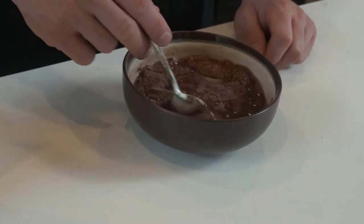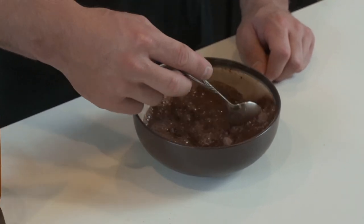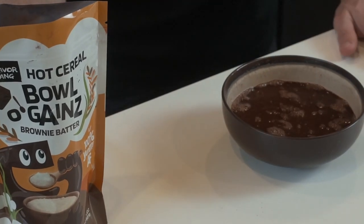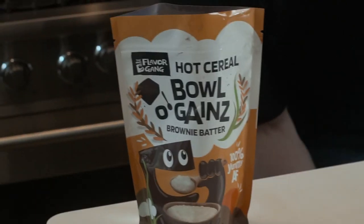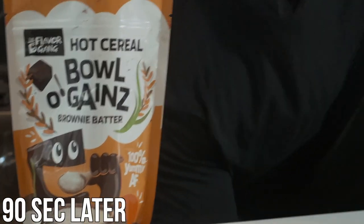I'm going to mix it around and make sure all the water is incorporated into the dry mixture — just takes about five to ten seconds. Okay, so it's fully mixed. Now I'm going to pop it in the microwave. This is all going to be dependent on your type of microwave. I'm going to do mine for 90 seconds.